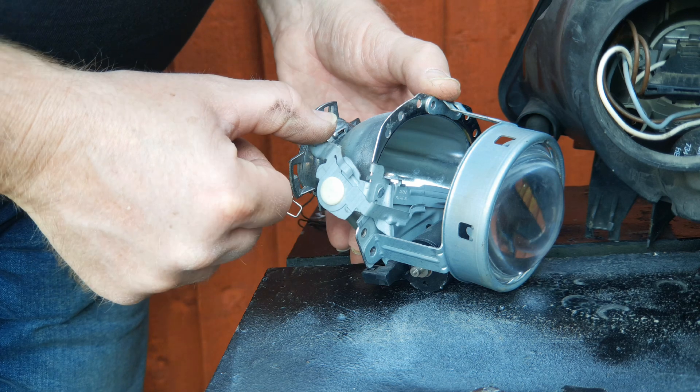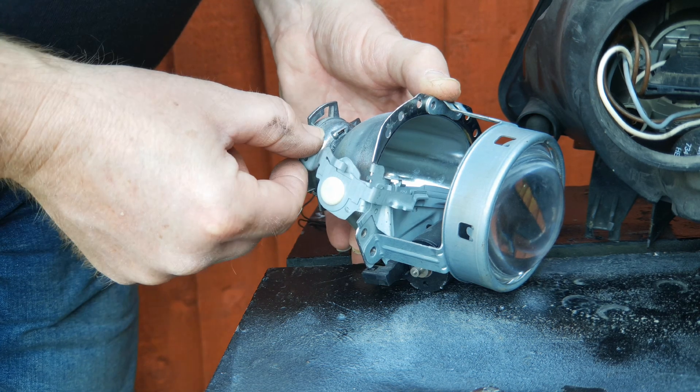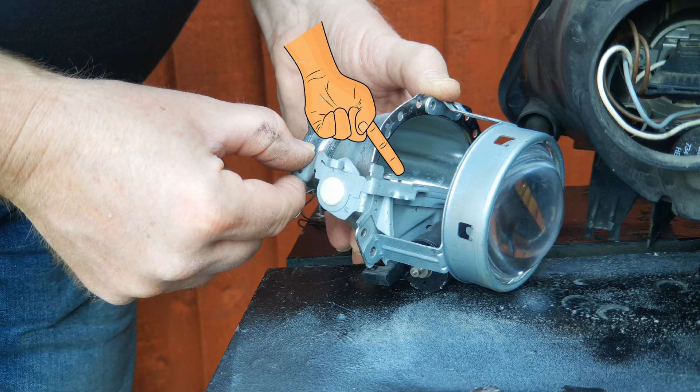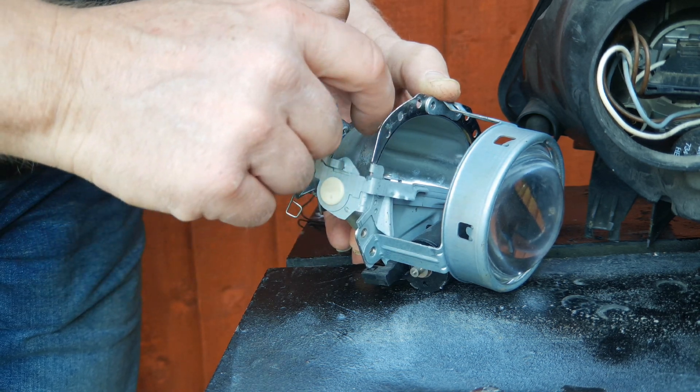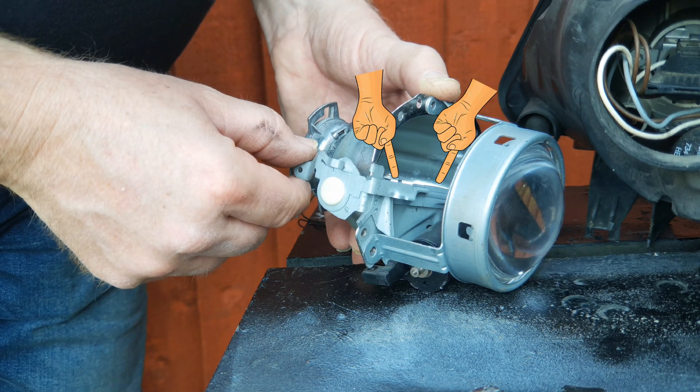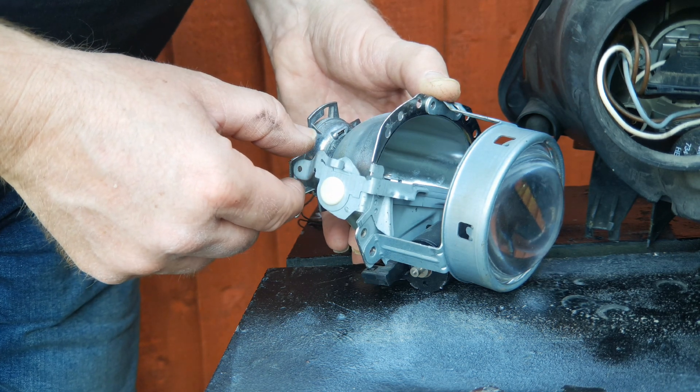So to adjust the beam you press this lever down. If I do it again you can see that by pressing this lever down, this auxiliary shield is moved up into a position such that its top edge now aligns with the top edge of your shield.